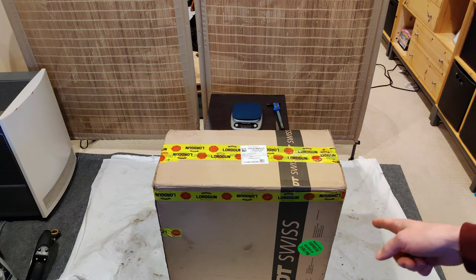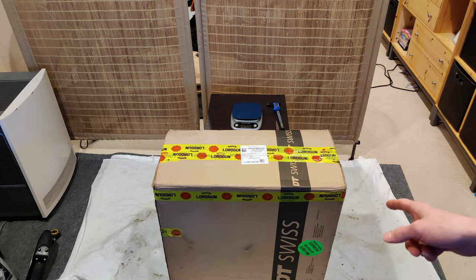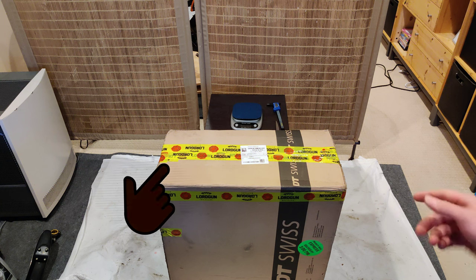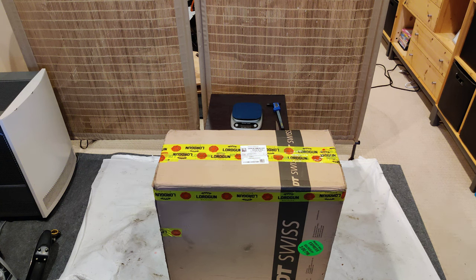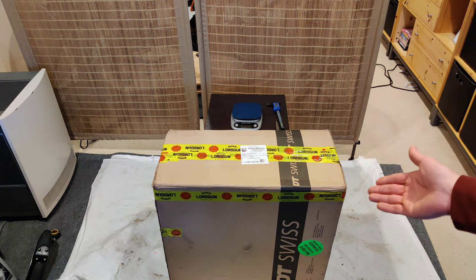Hello, this is Andrew, and this should be a set of DT Swiss ER1400 Spline Disc wheels. I originally bought these to be the dedicated gravel wheels for the giant project bike, but when I bought them on December 29th — today is February 11th — that was the plan. But in the month and a half or so that it took for them to get here from an overseas retailer who shall go unnamed, they told me they were lost in the mail, so I went ahead and bought a different set of wheels. So I'm not actually sure what I'm going to use these for, but they're here, so we might as well review them, right?